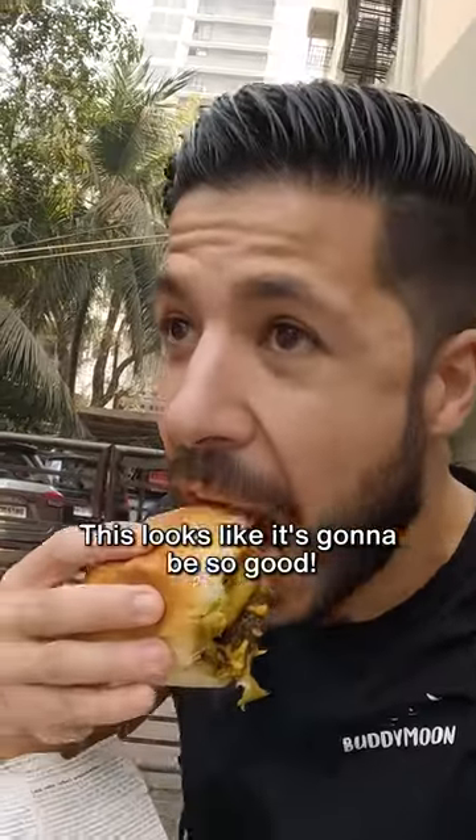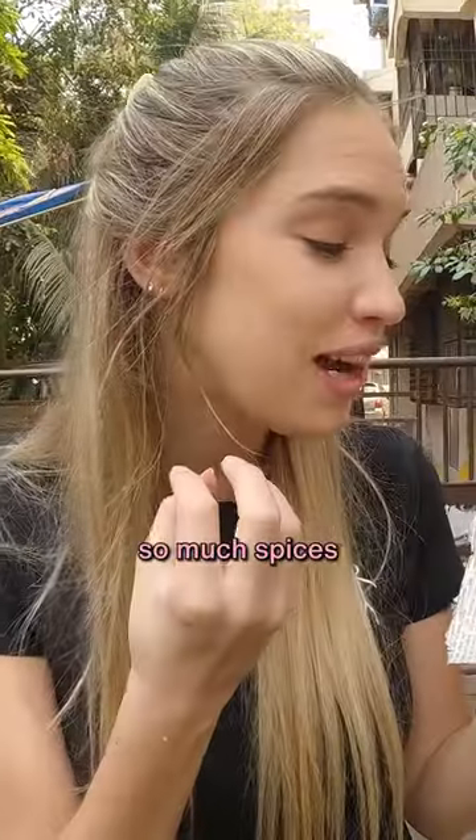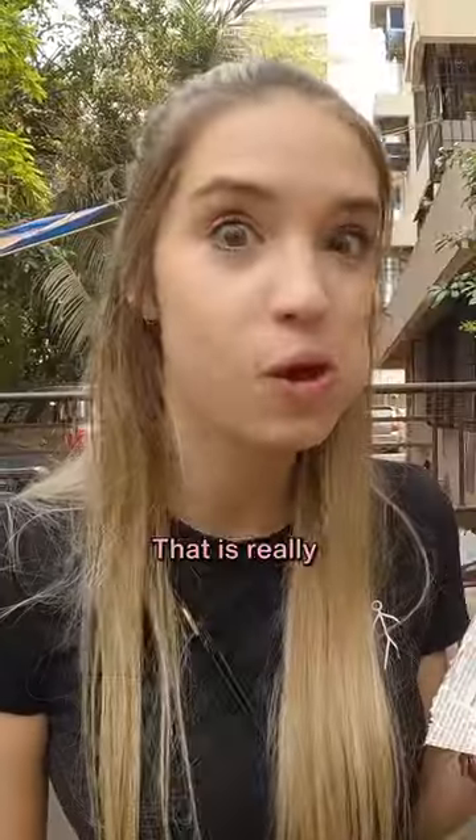This looks like it's gonna be so good. Oh, wow. There's so much flavor, so much spices. You can taste the chutney, you can taste the Vada Pav inside. That is really, really good.